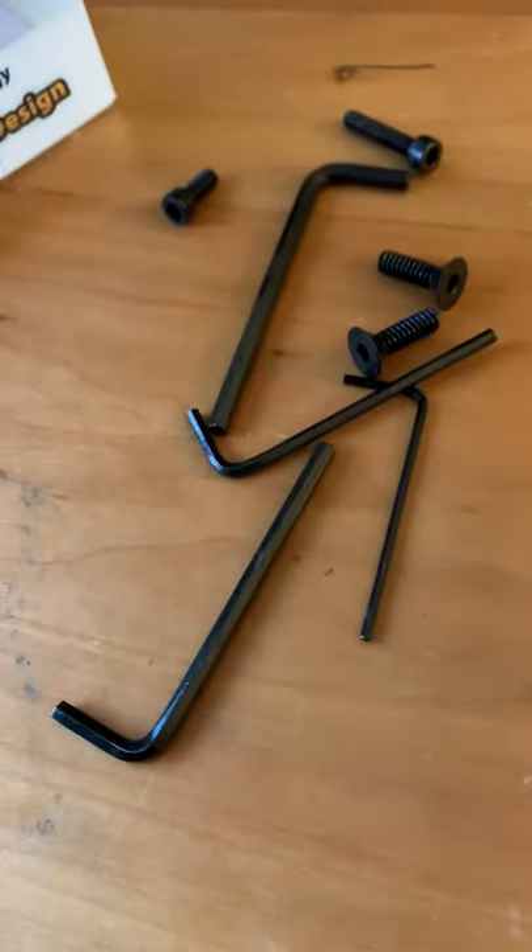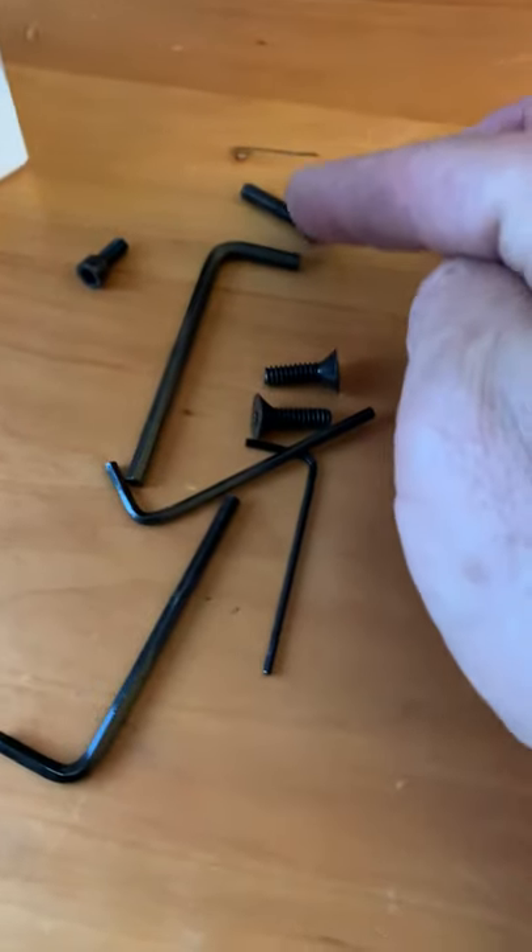It comes with plenty of Allen wrenches. These are the mounting screws here. I'm not sure what these two are for — I'm sure I'll figure it out — but it's got a ton of adjustability.